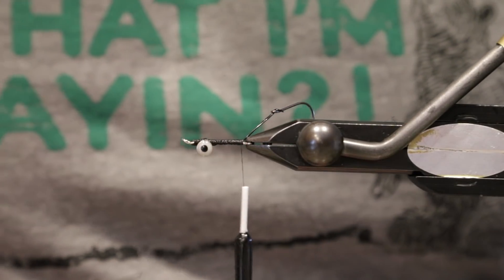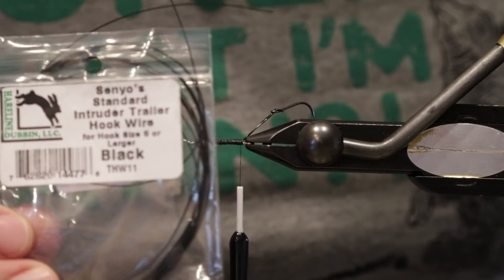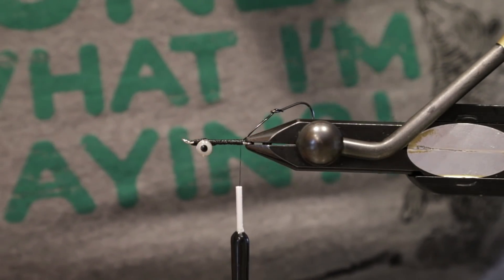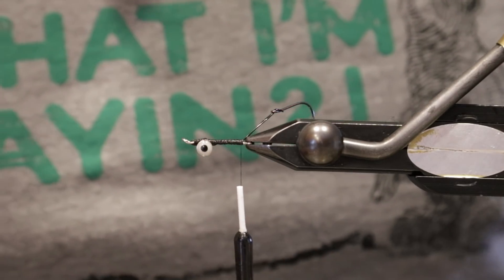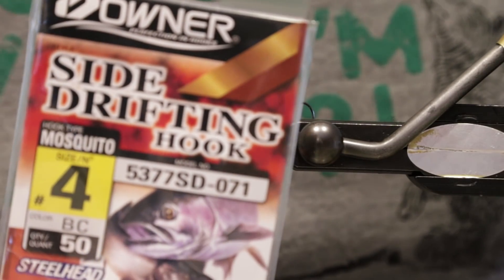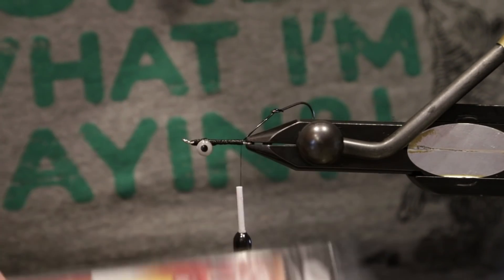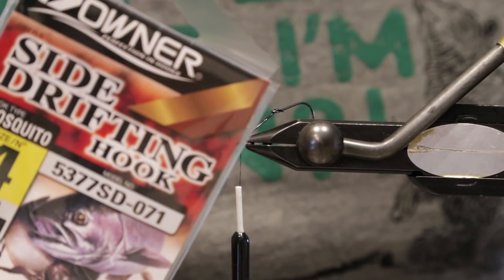On the Umpqua shank — the 25mm Umpqua Waddington shank. Also got the Senyos intruder wire for hook size 6 or larger. Also gotten the hook — the Owner is just a side drifting hook, a little bit thinner wire. I'd prefer an octopus hook, but these are what I just happen to have with me on the road.